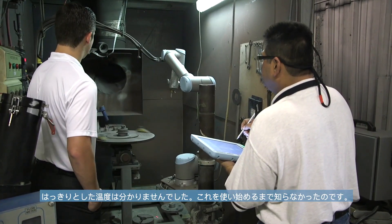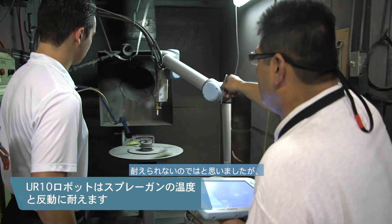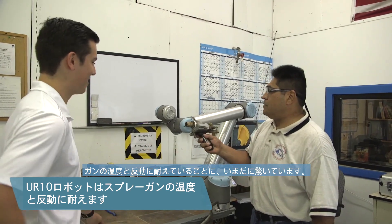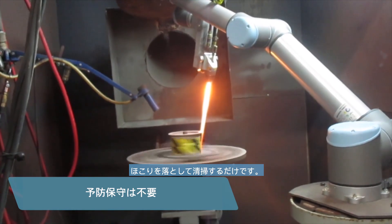We weren't sure of the temperatures — we really didn't know until we got it in there and started using it. I thought it wouldn't stand it, but it did. It's still surprising to me how it withstands the temperature and the recoil of the gun. We have very little maintenance — all we do is dust it off, clean it, and keep on going.